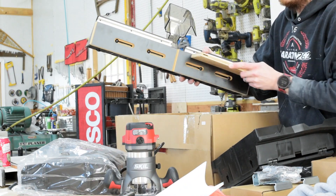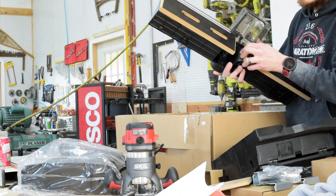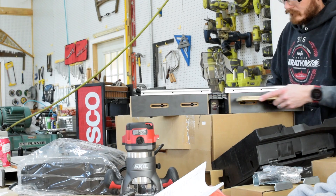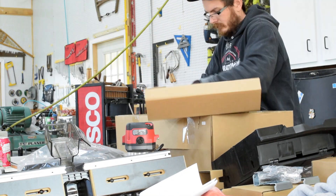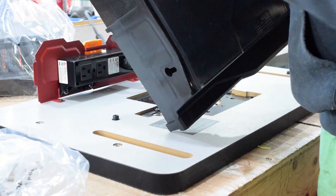It's not hard to make a good router table. There are a couple things that are really important for accuracy. First is the fence — when you move the adjustable fences from one side to the other, the pieces should move in a coplanar, flat fashion and not catch, jump, or stick. The second is that the top is flat.